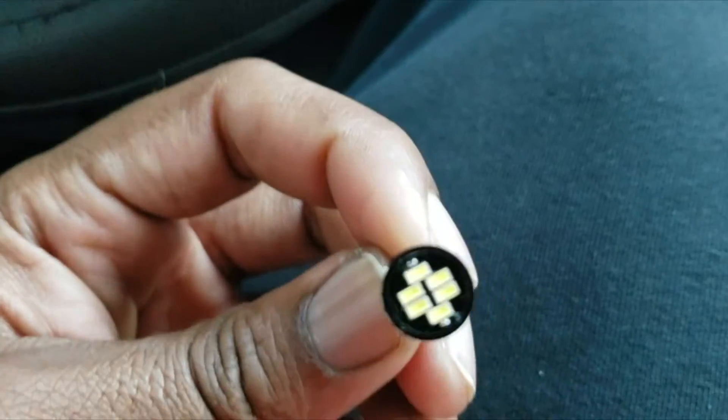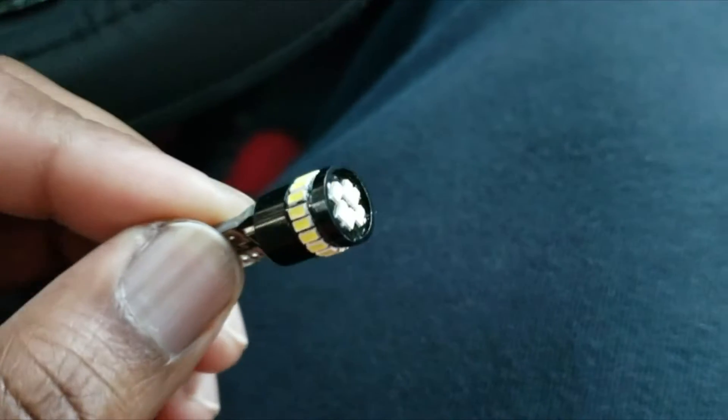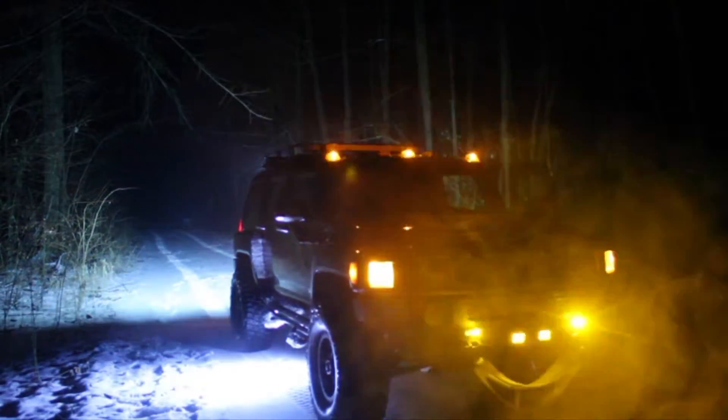LEDs all around this thing — it's crazy. We'll see how bright it is. As you can see, yeah, they're pretty bright. There's no way you'll be missed on the road, that's for sure.